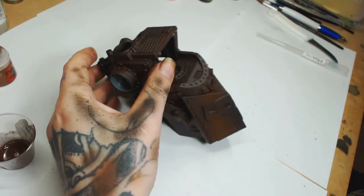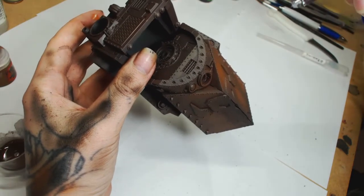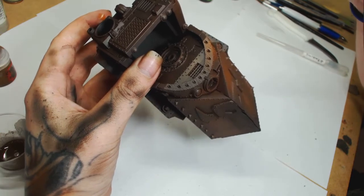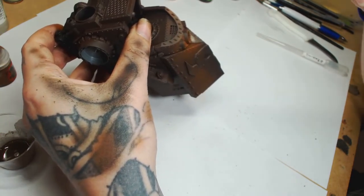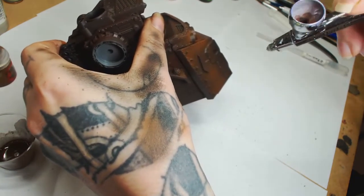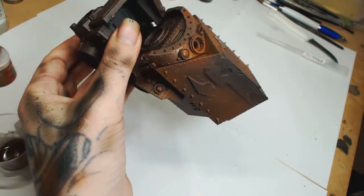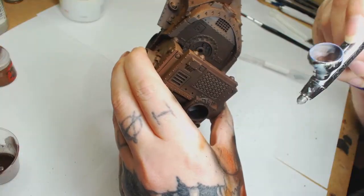Then we used Dark Rust by Model Color, spraying patches all over the model. We want it to be patches because when we do the main yellow color over the top, we're going to chip that off using chipping fluid — which you may have seen in some other videos, but we'll go over it again. This is a key part to making this Orc Gawkernaut look good, because in my opinion the GW one looks too clean.